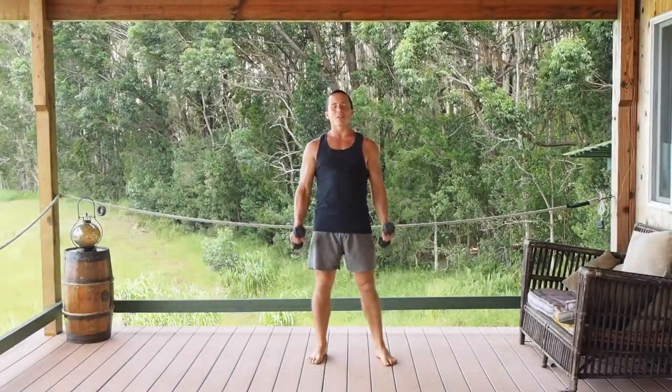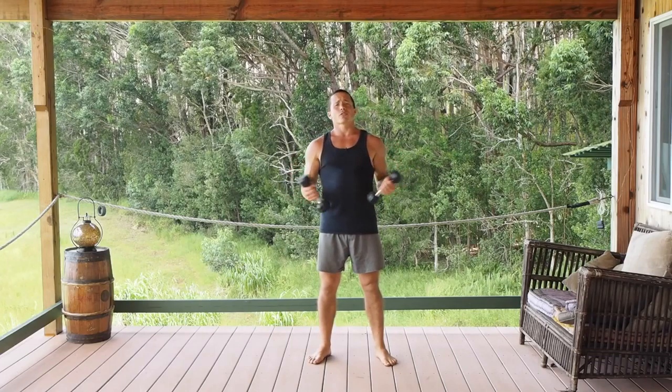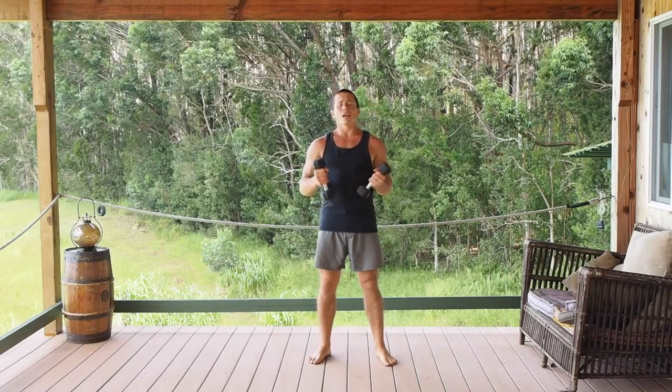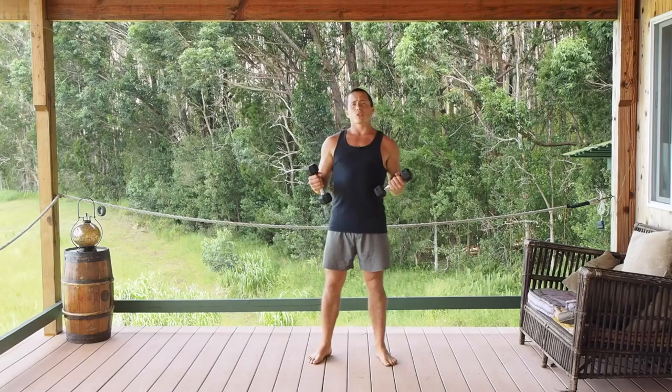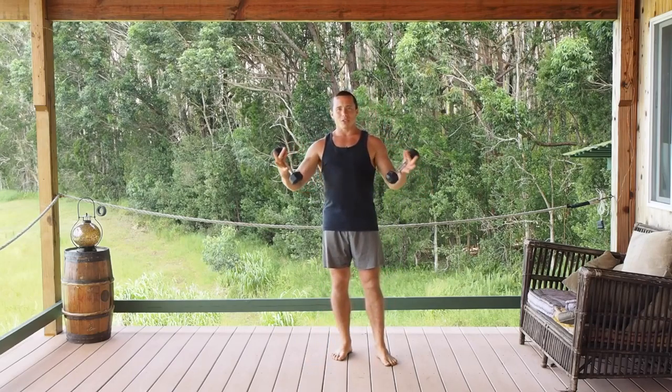Hello, welcome. Today I have to share with you some dumbbell bicep curls. This is perfect for seniors or anyone who wants to improve arm strength and increase circulation to your arms, to your extremities.